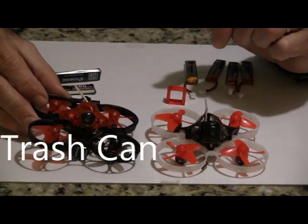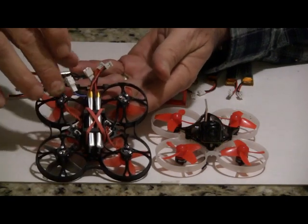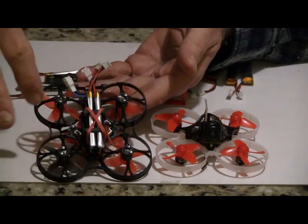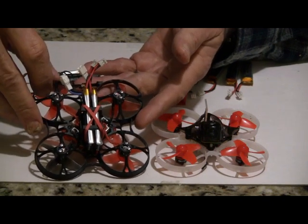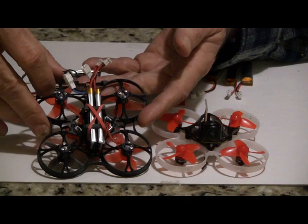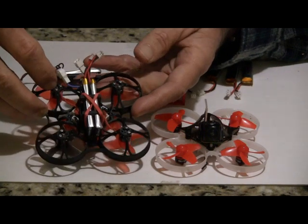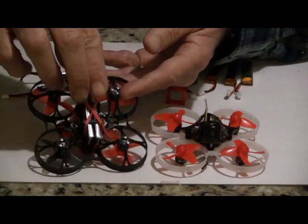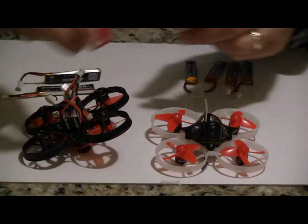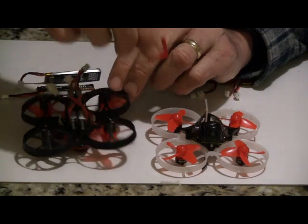Other problems I found with the Mobula 7: the first thing I noticed was a motor fell off on the second flight. They did not tighten down the motor screws on the bottom very well — four of them came out and two were loose. So the first thing you want to do is tighten those down. This is one of the first production ones out; I bought it from a Yixin store in China, getting it about a week quicker than from Banggood or Gearbest. Second issue people have noticed is the battery slides out. I just took a rubber band, twisted it around the battery, and that holds it real good. You could also get a TPU 3D printed piece like the Mobula has, which keeps it from sliding as well.